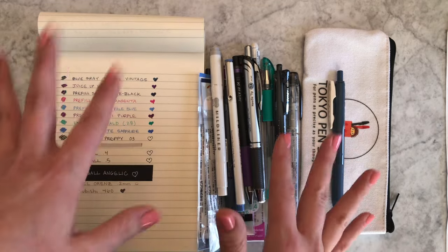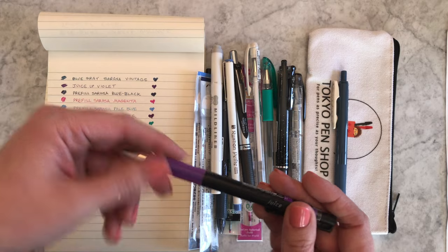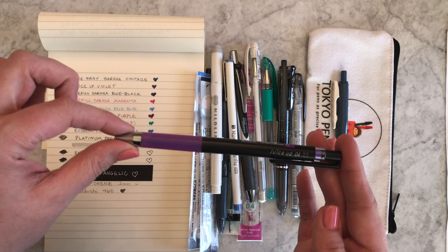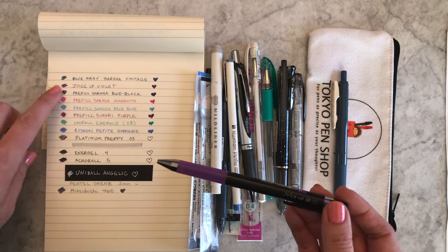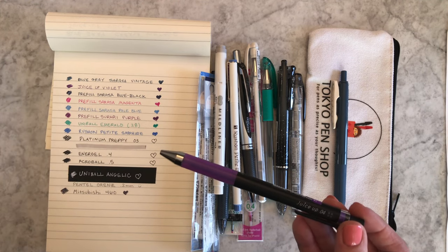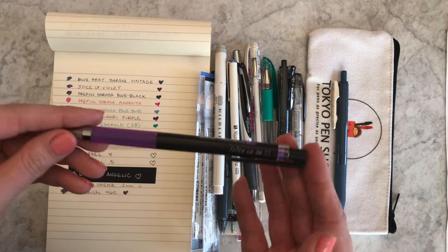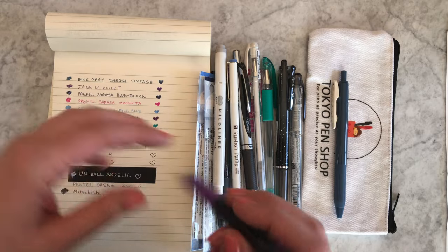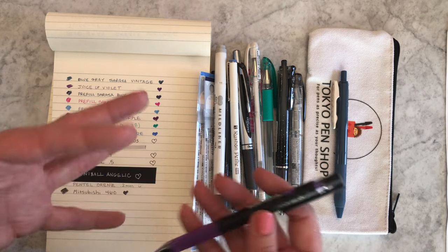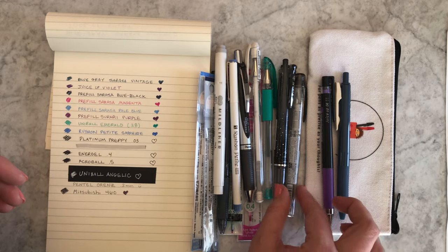The next pen is a new pen by Pilot — it just came out this fall and people are loving it. It's the Pilot Juice Up, and I think it's gorgeous in this earthy violet color. It's a little earthier than the violet that comes in the Hi-Tec-C. It's a little more weighted toward the bottom, just a nicer feeling than the Juice, and it is an overall nicer pen. It is also archival.